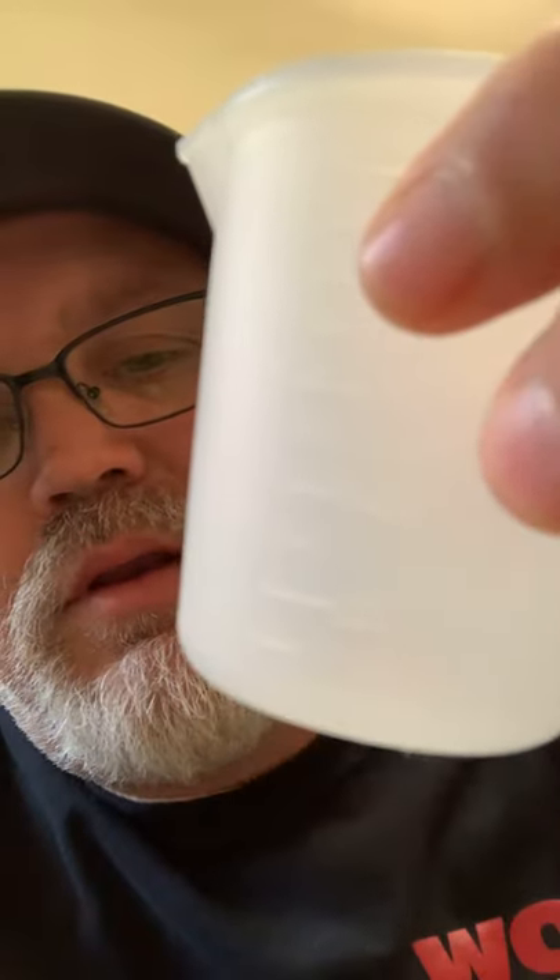I bought these so I didn't have to keep buying reusable medicine cups like these. My whole point is to reuse them, save on the plastic, help the world a little bit, and cut some of my expenses down.